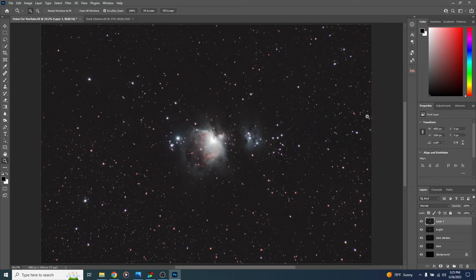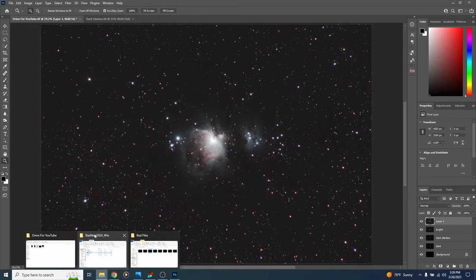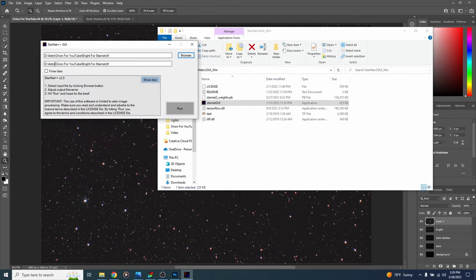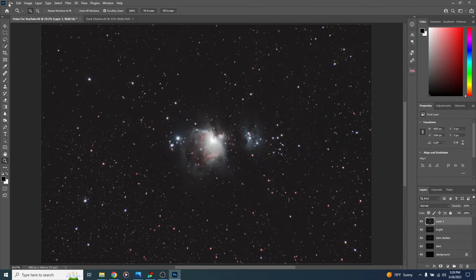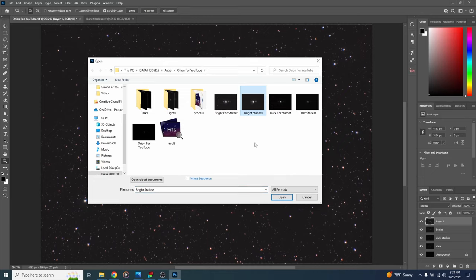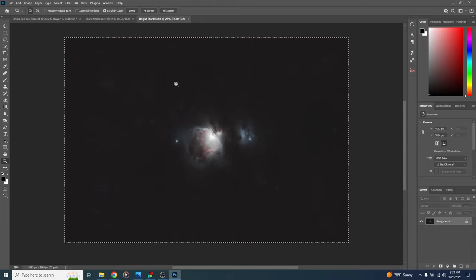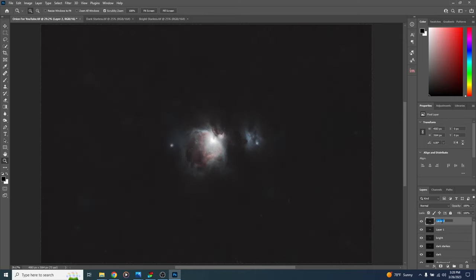Now remove stars from the bright image. For the Starnet method, go to file, save as copy, call it bright for Starnet, turn layers off, and save. Open the Starnet folder, launch the Starnet GUI, browse to bright for Starnet as your input, and change the output name to bright starless. Hit run. When finished, go to file, open, find bright starless, and open it. Hit Ctrl+A, then Ctrl+C to copy. Come back to the main workflow tab, hit Ctrl+V to paste, double-click the layer, and call it Starnet.